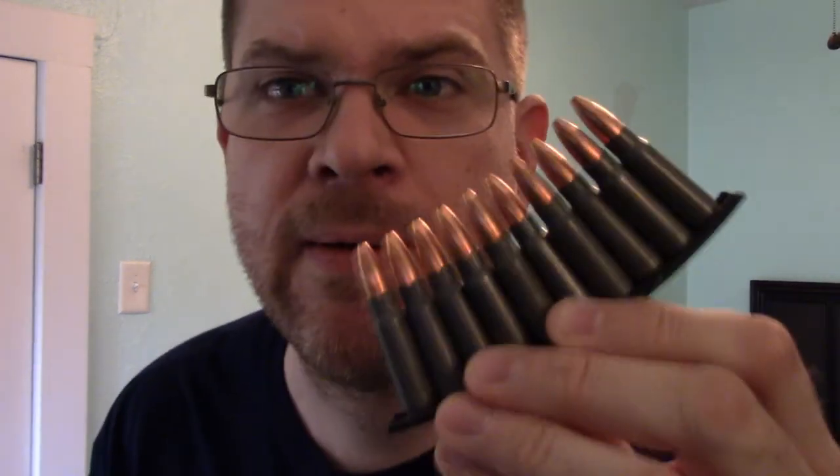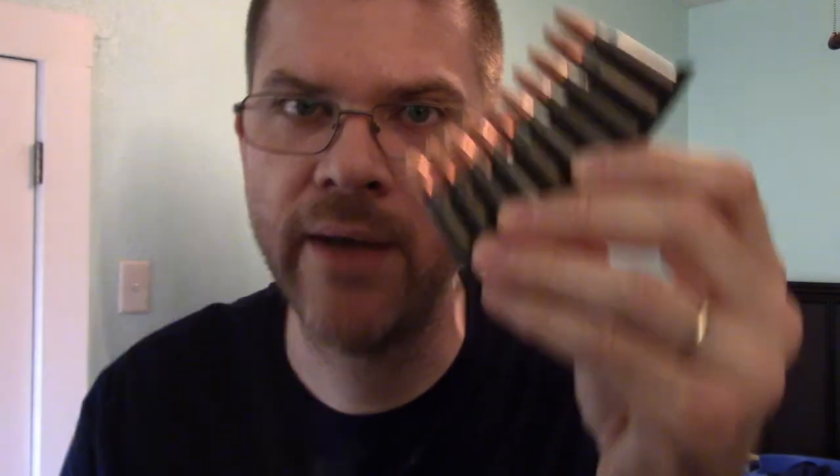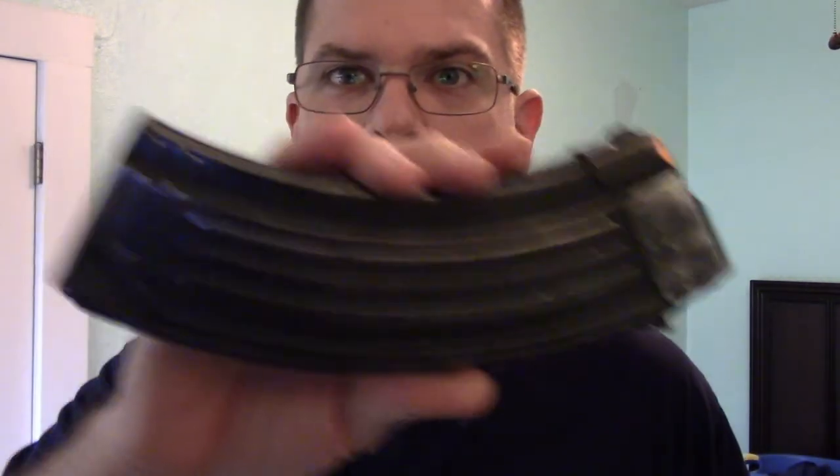And now for the beating of the dead horse once again: this is a clip, this is a magazine. I'm serious. Clip. Magazine. Clip. Magazine. It's not a clip — it's a magazine. Not a clip. Magazine.